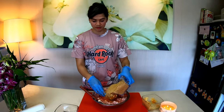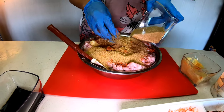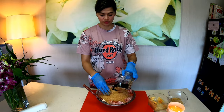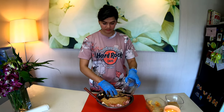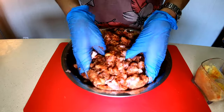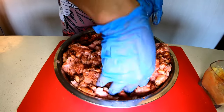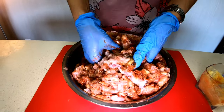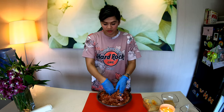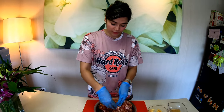Pumamit na rin tayo ng gloves. Sugar. And soy sauce. Pagka-mix natin ito, pwede muna natin siyang ibabag for 1 hour, para at least mas mamoot yung flavor niya.